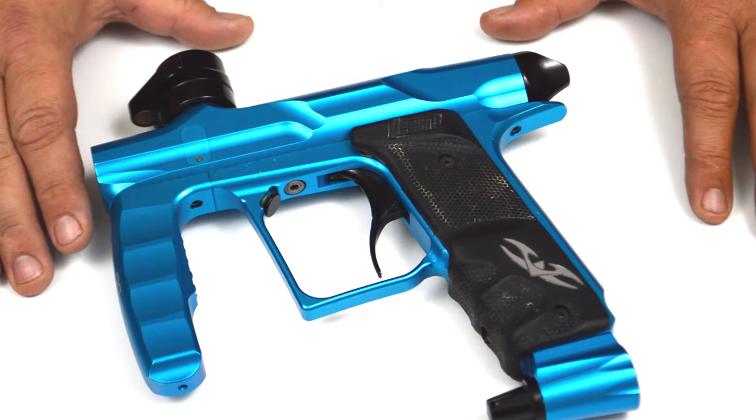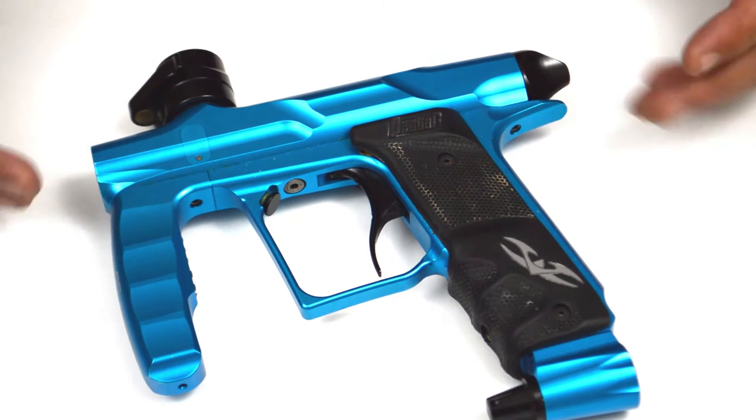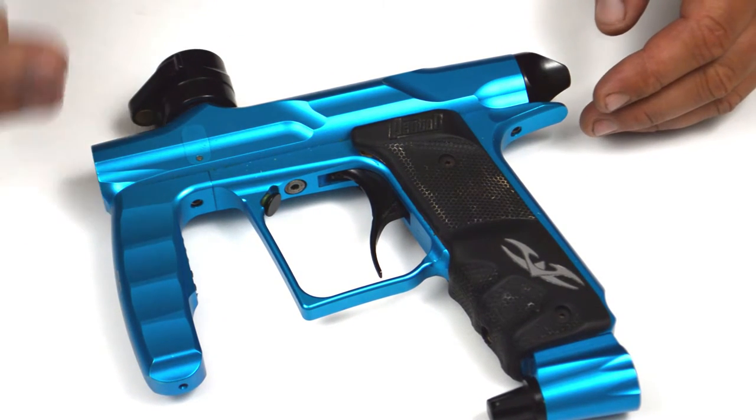This is A-Train from Valkon Sports, and in this minute clinic I'm going to go over the routine maintenance lube process of your Valkon Proton or Proton LE paintball marker.